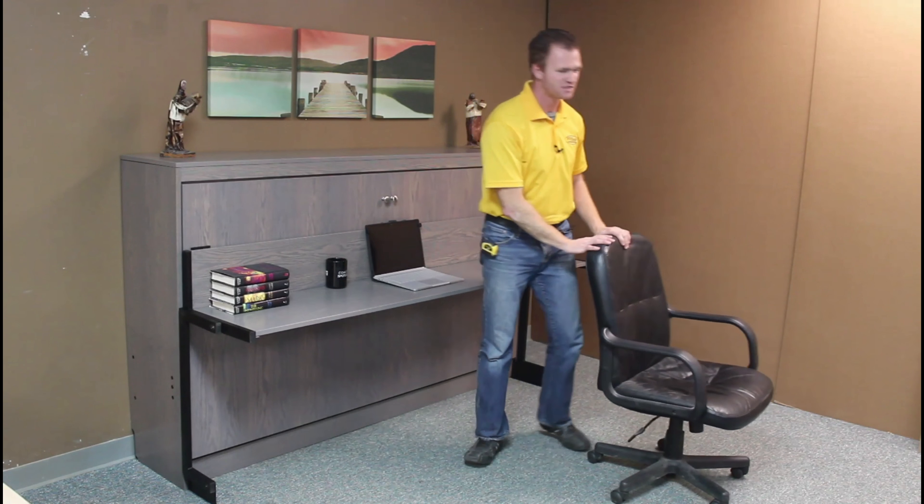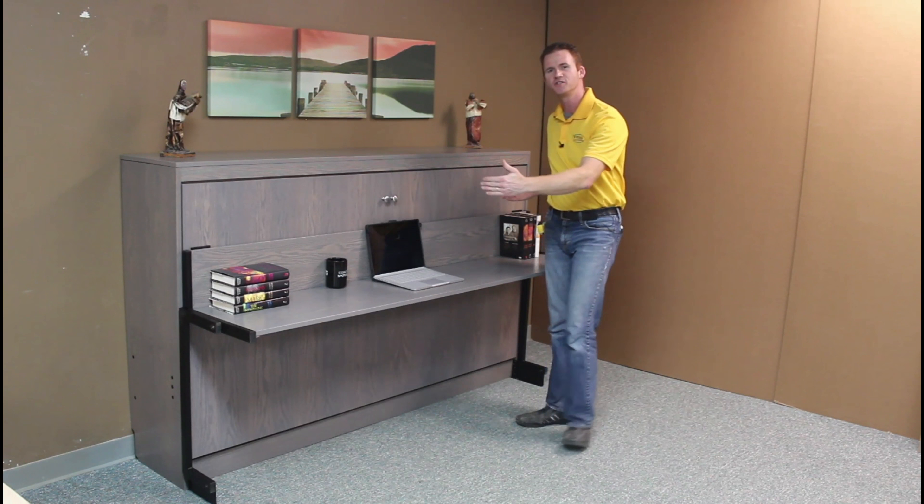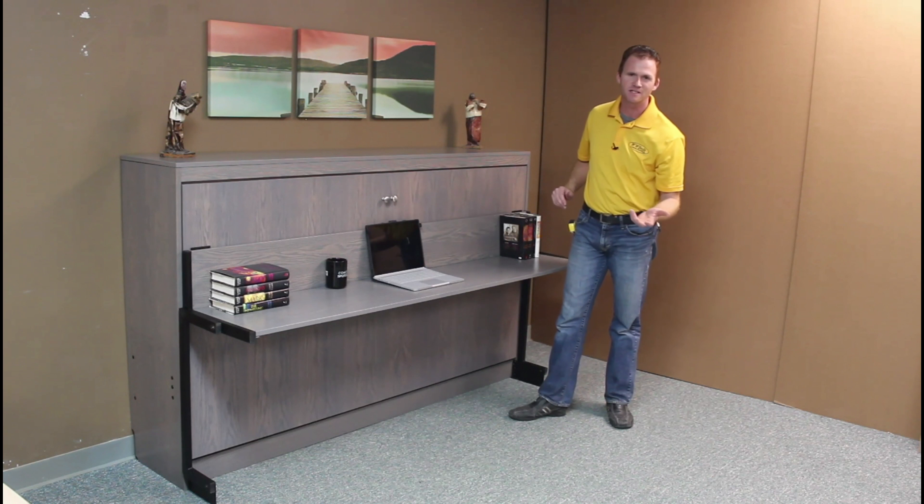Hi, I'm Chris with WWBeds Custom Furniture, and this is a Murphy bed that I just finished up. It's part of our Stay Level Desk Series, and we changed some things up on this one. We turned it in the horizontal orientation — it takes a standard 39 by 75 mattress.